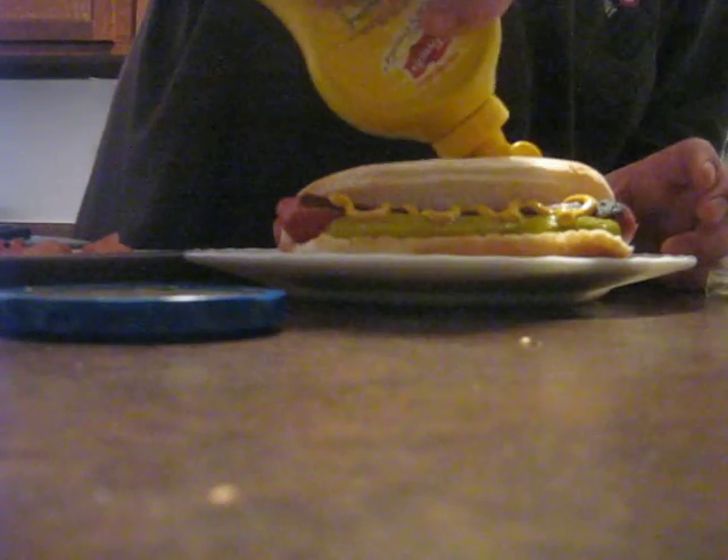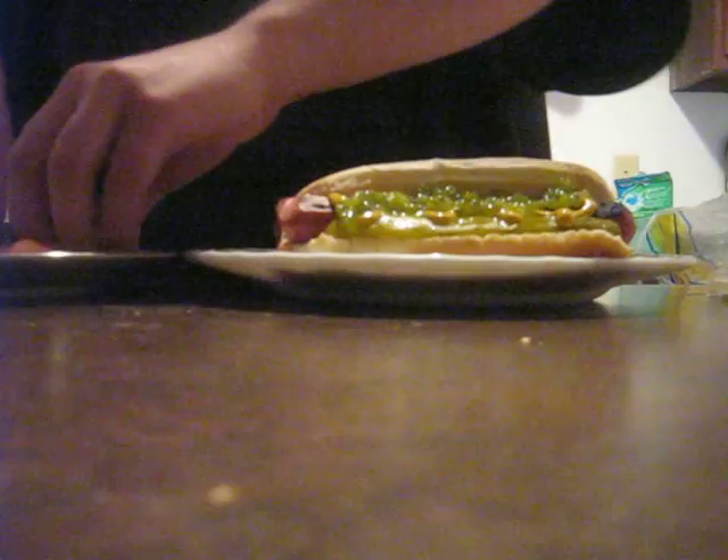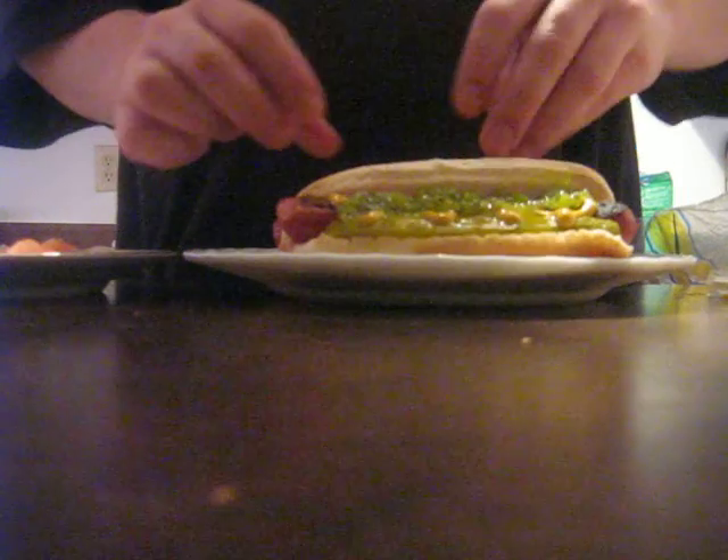Mustard. Relish. Don't put too much in there. Oops. Got that tomato. I dice it up because it gets a little sloppy. They usually put whole ones on there. But either way is good, I guess.